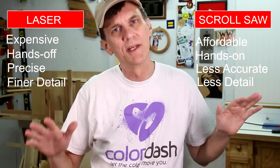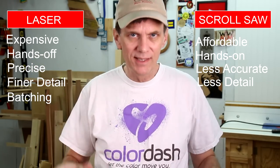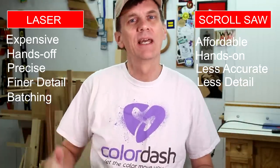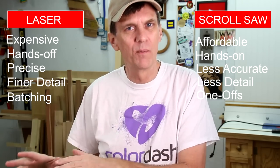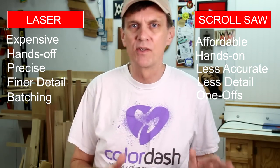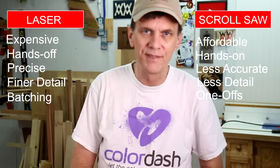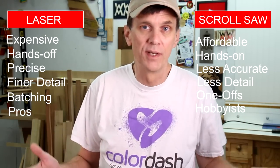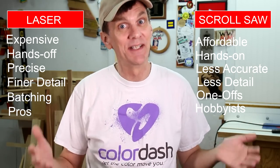A laser cutter is great for making multiples. Once you've created and saved your design, you can cut as many as you want and they will all be perfect — ideal for selling your creations at a good profit margin. You can cut the same design again and again on a scroll saw too, but it would get very tedious and boring. Scroll saws are best for one-of-a-kind art pieces and gifts. As for involvement level, once you spend time tweaking everything and getting a laser cutter set up, there's not much interaction that takes place — this can free you up to do other things, and time is a critical asset for any business. A scroll saw, on the other hand, will require your direct involvement for hours at a time, which some might see as a relaxing, zen-like experience, but may seem really tedious to others.